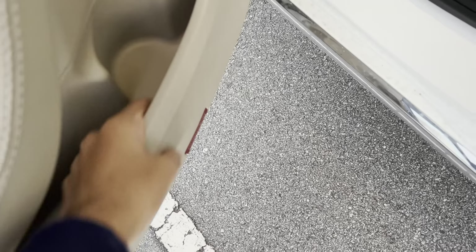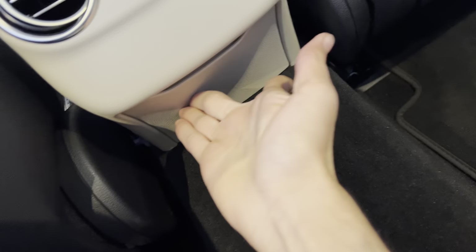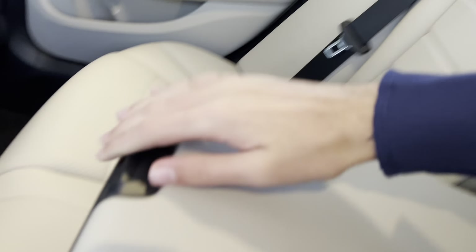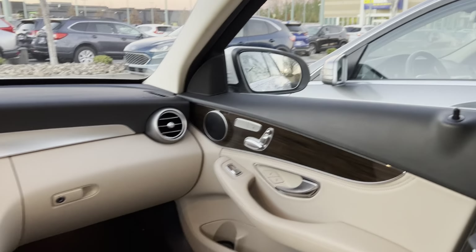In the rear you get your window control and some storage. This is a very nice Mercedes, and even with the seat moved all the way back you still have very good legroom considering this is a small class. You get two rear air vents, storage with a double power outlet, two cup holders, and this beautiful panoramic sunroof.